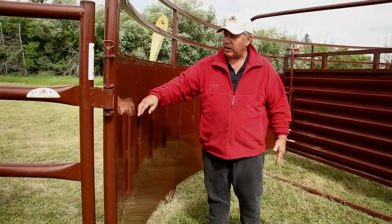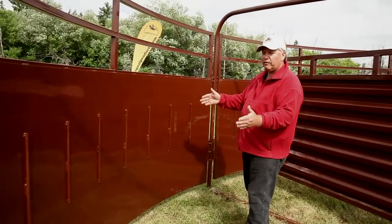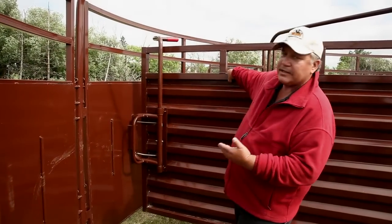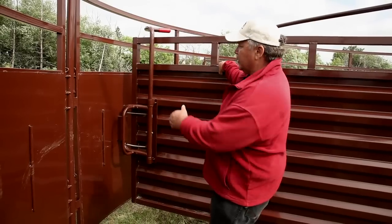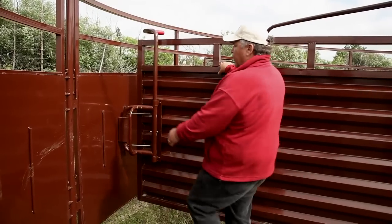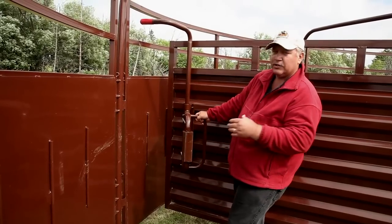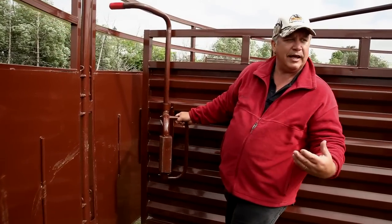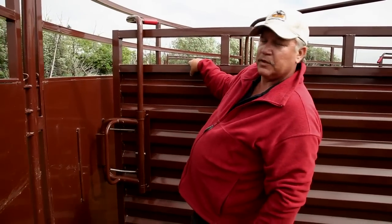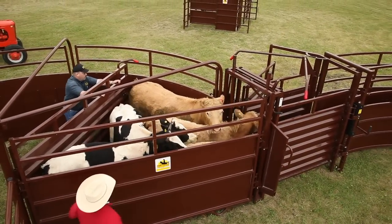We've got 12-inch spaces on our locking, so when the gate comes back we've got less than 12. The nice feature about our gate is it locks on the sheeting — it doesn't have to go back to those locking points. That's accomplished by having a molded rubber on our stopper, so it reduces the sound, reduces the clang, but it will also lock on the sheeting. So if you're pushing cattle up and that cow pushes back on you, it's locking in the sheeting.